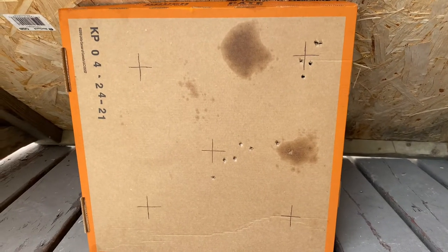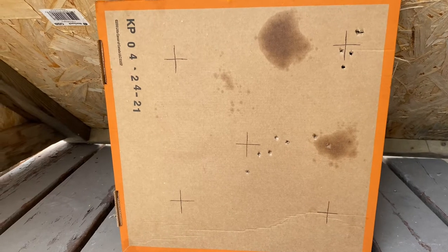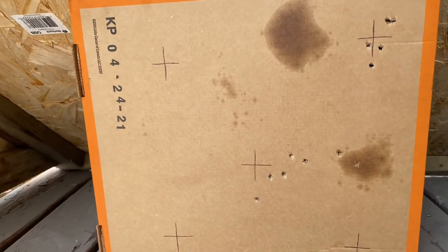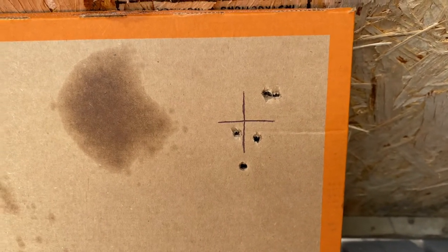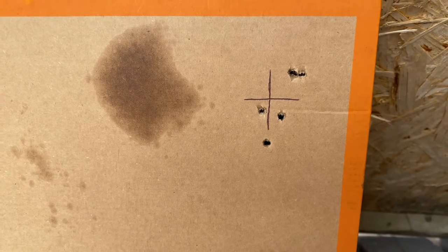So from the first test, I went in the middle just to get the scope lined up. And then after a few shots, this is about a three-inch spread. I'll keep shooting some more to get my grouping better.